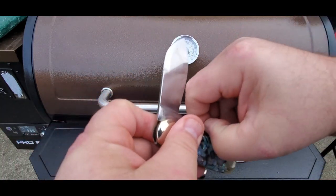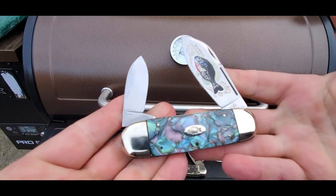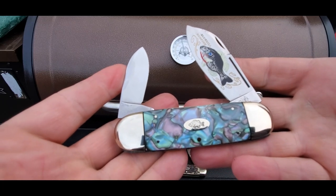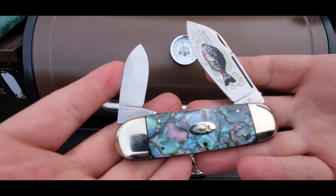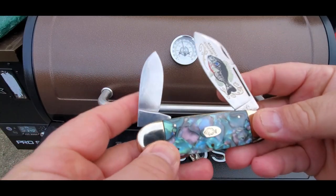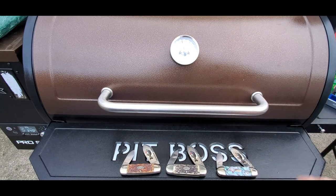There you have it — three of my Sunfish bulldog brand Sunfish knives. These are handmade hammer-forged blades, solid steel. Any comments or questions about these three knives, please put them down below. And if you haven't subscribed, please do.